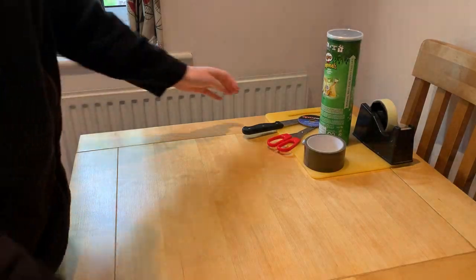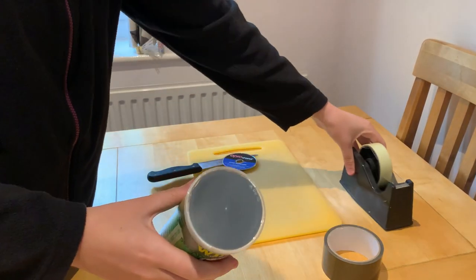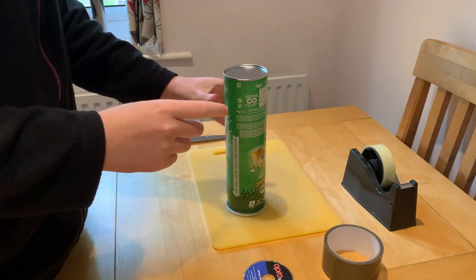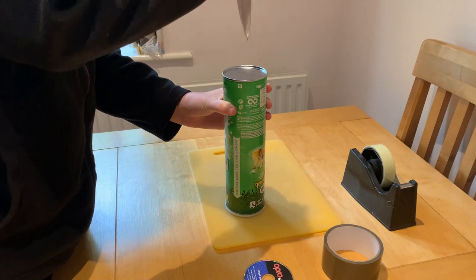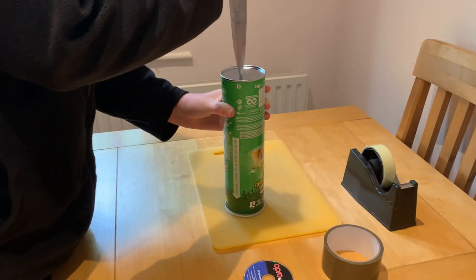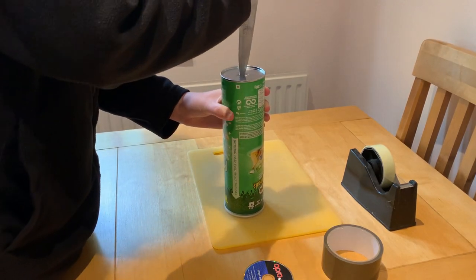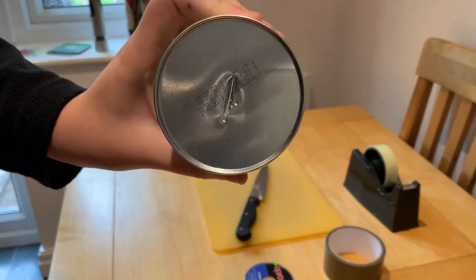So the first thing you want to do is take your Pringles tube. The metal bit on the bottom — get your knife and stab through it until you get through, and cut a slit in the bottom like that. You just want to cut a slit in the bottom.